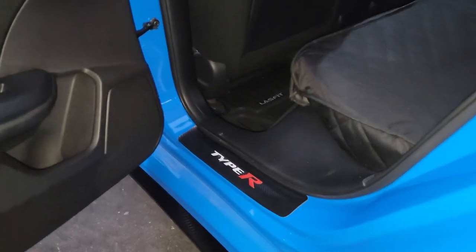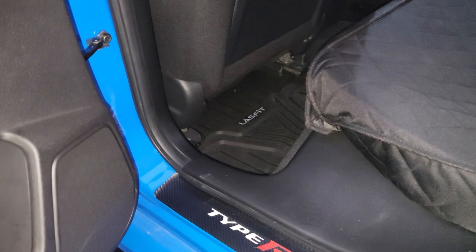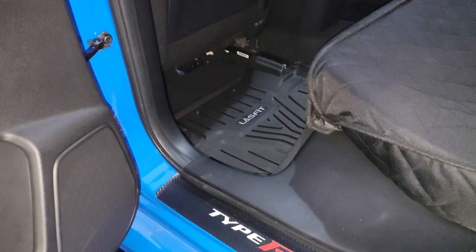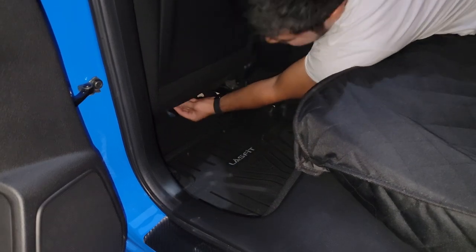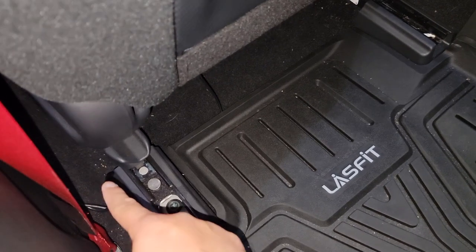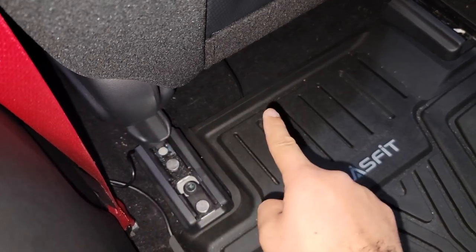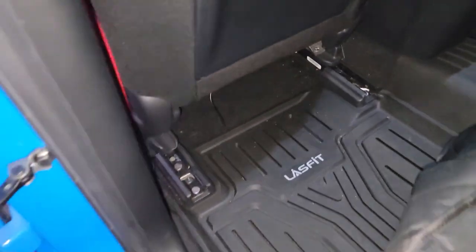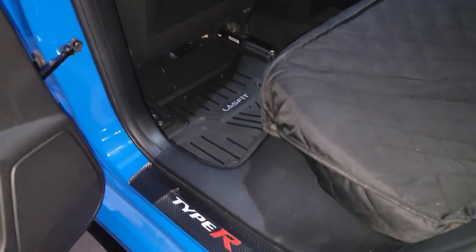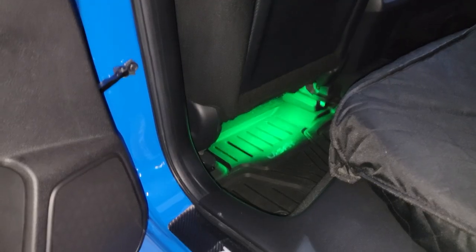Now we're going to do the rear. Push the chair up so you have room and install the strip back here. I fed the wire underneath the chair into the floor mat so it could be somewhat hidden. With the chair moved back, it looks great.